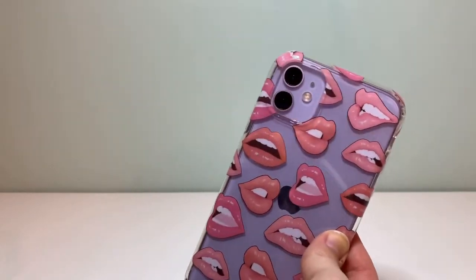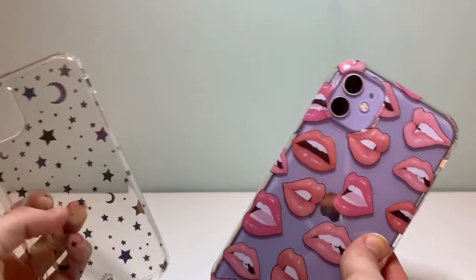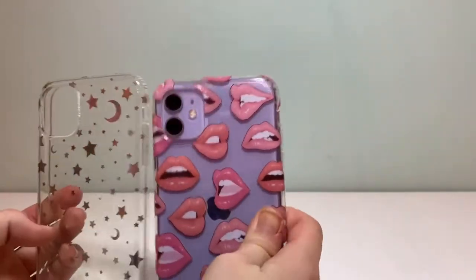I give this one five stars and this one four stars. I mean, they're both so pretty.